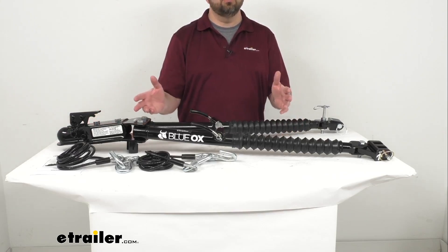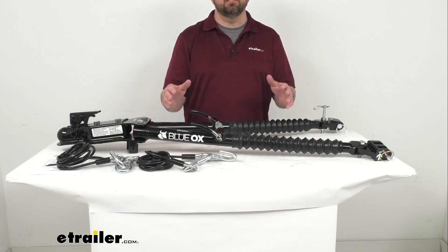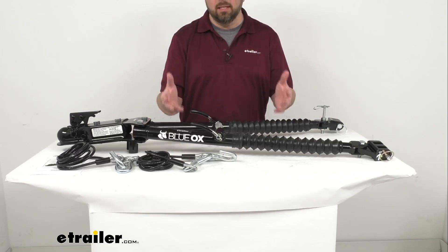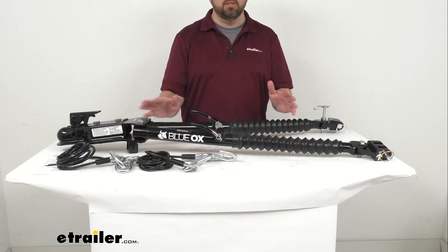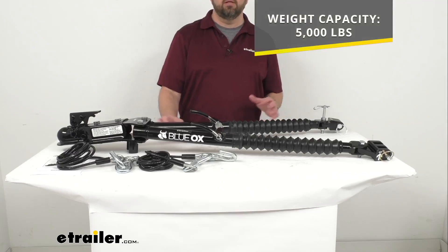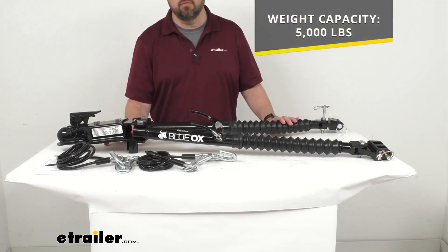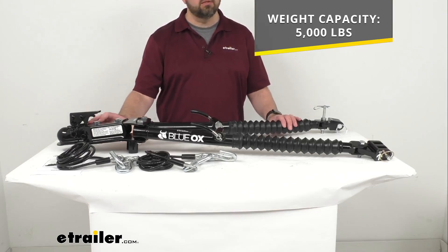Compared to some of the other traditional tow bars, this is going to be a more economical solution. So if you're looking to save a little bit of money, this is going to be a great option to consider. This has a weight capacity of 5,000 pounds and weighs a little over 35 pounds.